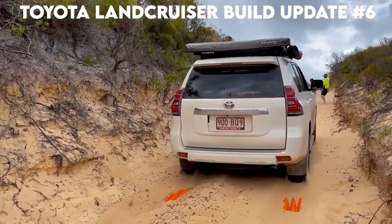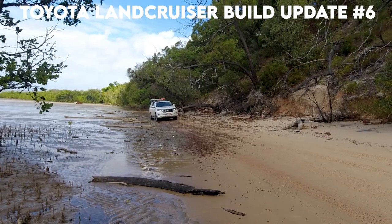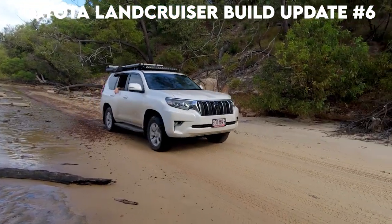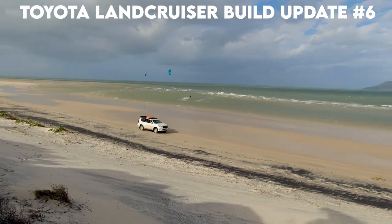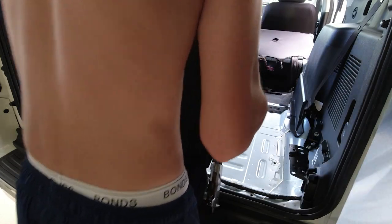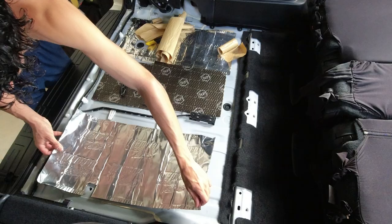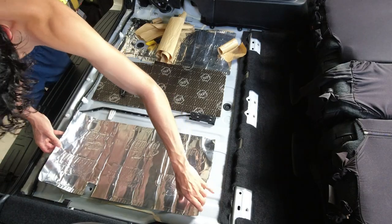Welcome to another Toyota Land Cruiser Prado build episode. This video is part one of a three-part series I'm releasing over the next week. In this video I'll be showing you in detail how to remove the third row of seats, which constitutes seats six and seven. In part two of this series I'll demonstrate how to sound deaden the Prado and what I found worked well for me.